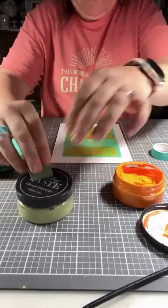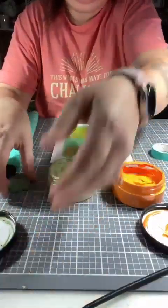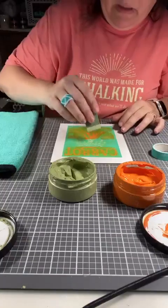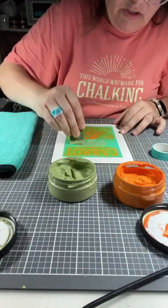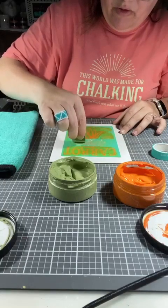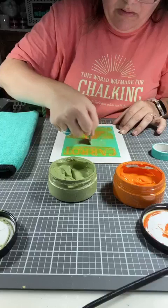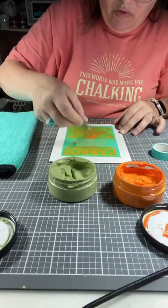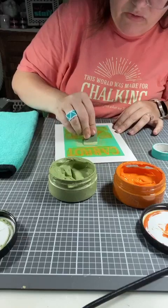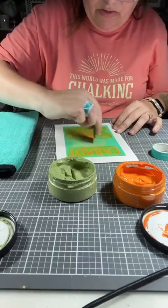We're going to jump over to the green and pull that up. I went with a little bit more earthy green, so I went with sage. If you wanted a vibrant green, I would go with meadow — that one is a little bit more of a grass green. I kind of wanted this to be a little bit on the earthier side.